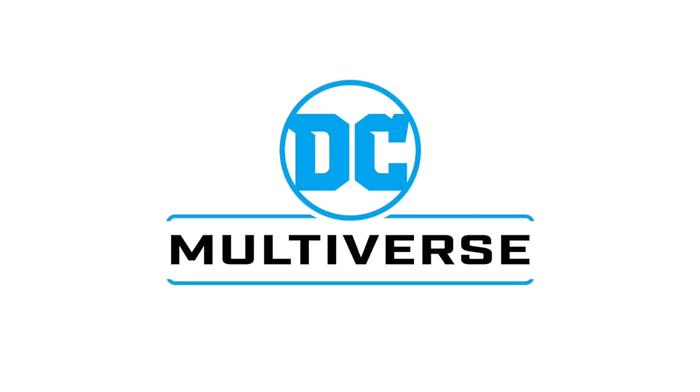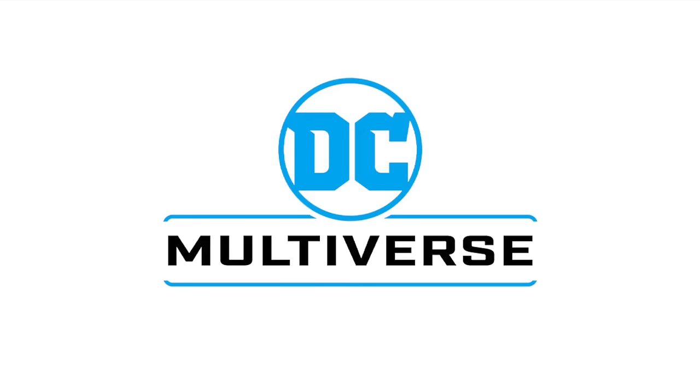Welcome back everyone, Toysha's here, and I am back yet again for yet another McFarlane Toys DC Multiverse news update. Today we're going to be talking about their McFarlane Toys Collector's Edition DC Multiverse.